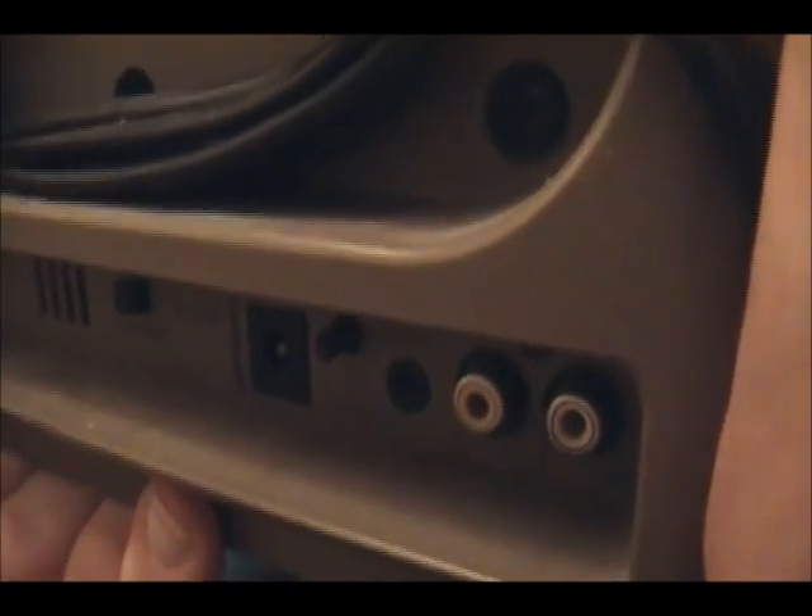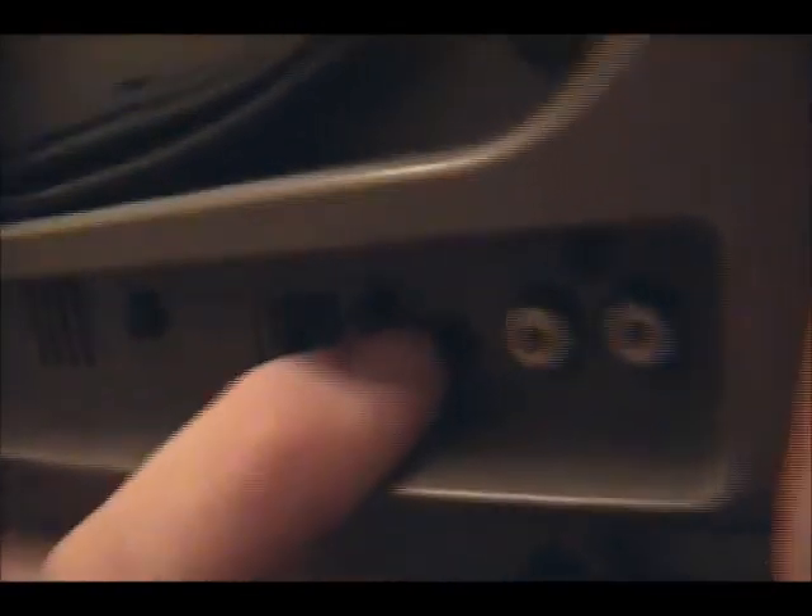It's got the degaussing button on the back. The vertical hold is that little knob right there. It's actually got an external speaker jack right there. And there's the audio-video inputs — of course it was mono. And an external antenna. A-B inputs on the back, which was kind of a rarity for 1989.